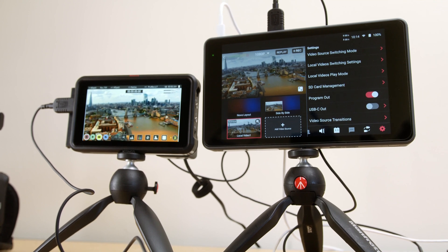If you've got any questions about any of the methods I used in this video to solve the problem of using the Atomos Ninja V with the YoloBox Pro, please leave a comment down below. I'll get back to you as soon as I can, and once again, thank you for watching.